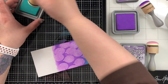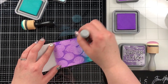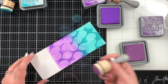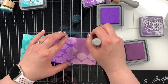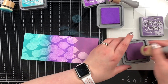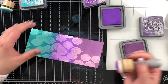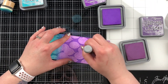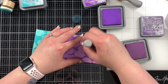I'm using three distress oxide inks: Peacock Feathers, Wilted Violet, and Dusty Concord, creating an ombre between each layer. It's not an easy ombre between a teal and a purple, but I think it looks pretty cool. I love oxide inks for blending — they're stunning. The dome foams are a game changer; they make blending seamless and you don't end up with harsh edges, which I did find was a struggle when using flat foams. I have some more dome foams coming in the mail with my new Speckled Egg distress oxide ink.